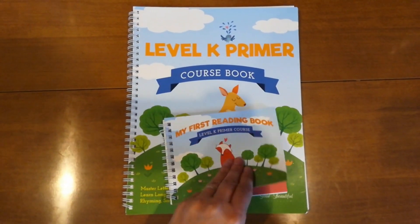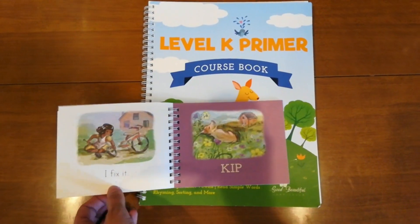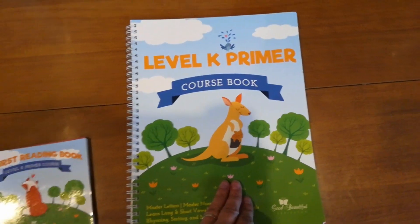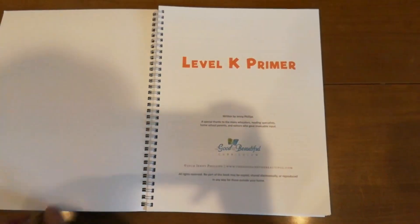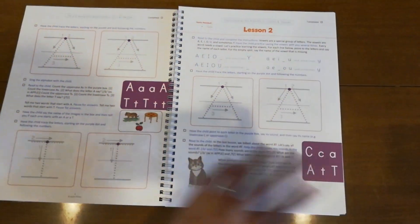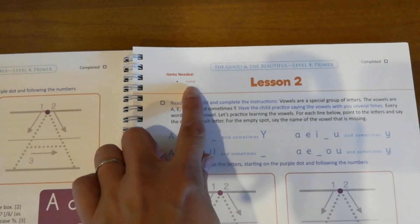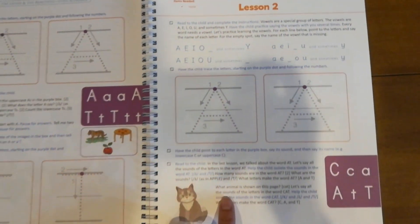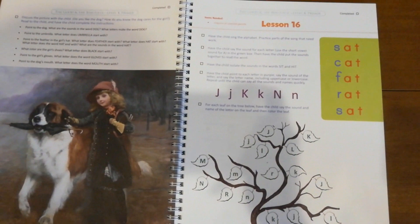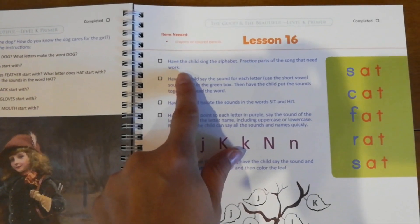The last thing I want to point out about The Good and the Beautiful is that this is actually created by a team of creators — it's not just one person with homeschool experience. This is a team of people that came up with this curriculum and all the curricula that The Good and the Beautiful has to offer. They offer reading and literacy, math, science, unit studies, and an array of books for general reading. They really wanted to bring The Good and the Beautiful back into reading and all their different curricula, which I think is wonderful.